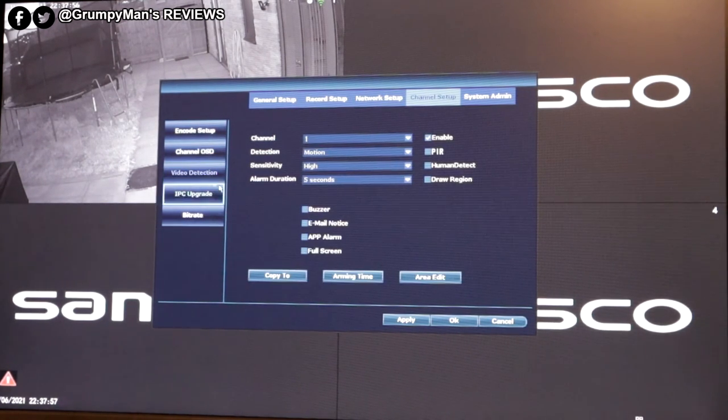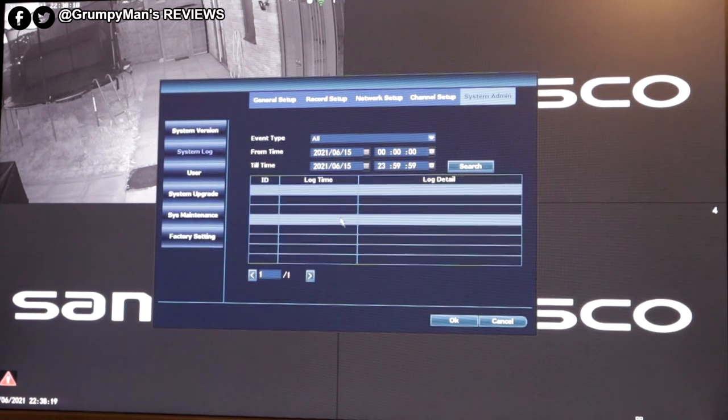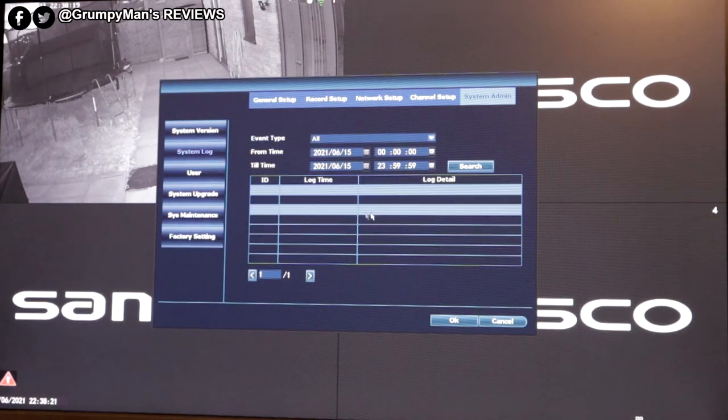Video detection — motion detection, sensitivity set to high, medium, or whatever you prefer. Alarm duration, enable PIR, buzzer, email — set all that up. System log — if anything goes wrong with the system it will let you know in here.